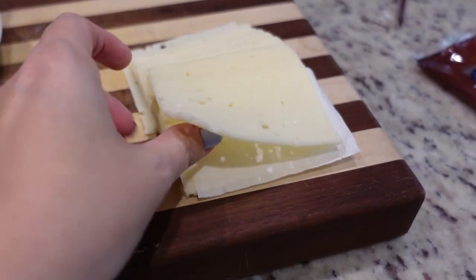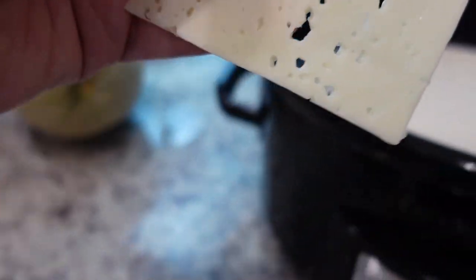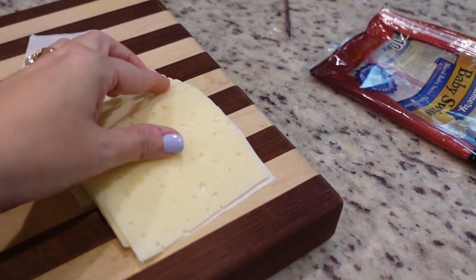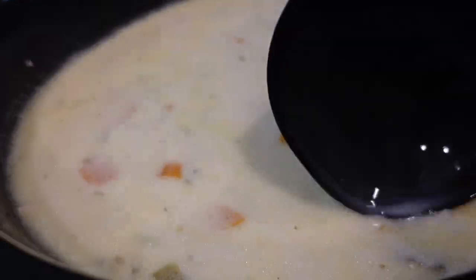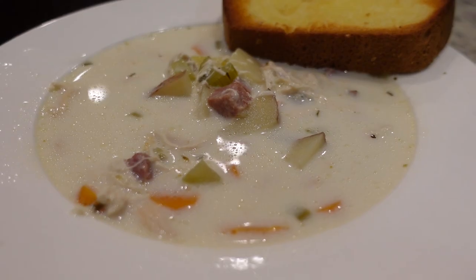Okay we just have about ten minutes left. So what I'm going to do now is take some Swiss cheese and place it in here — we're going to let that melt. I'm going to put maybe four or five slices in, being careful not to grab the paper in between. Our cheese has melted. I'm going to find both of our bay leaves and remove them. You're supposed to taste it at the end and add salt and pepper as needed — I totally forgot to do that.